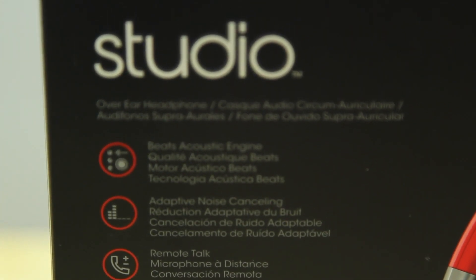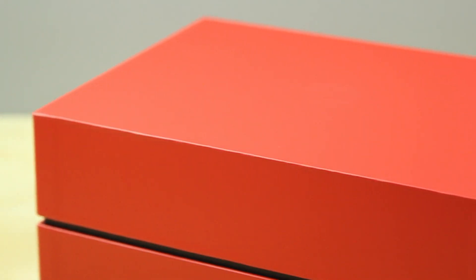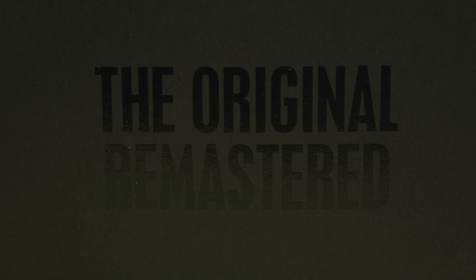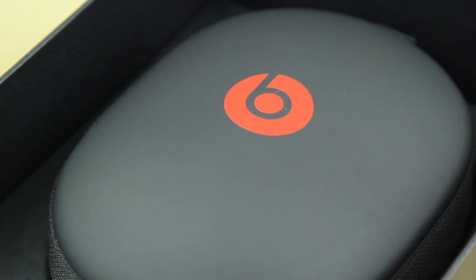As you may know, a lot of people did actually complain about the sound quality on the previous Beats, saying that they're really muddy and bass heavy. And although the bass is still a priority on these headphones, Beats has really wanted to improve the sound quality in general.